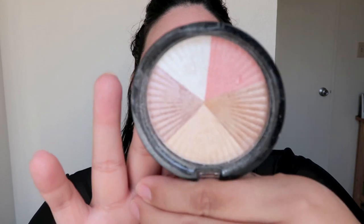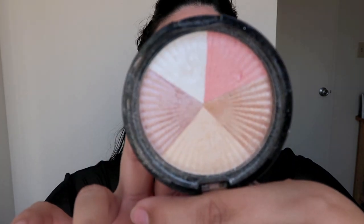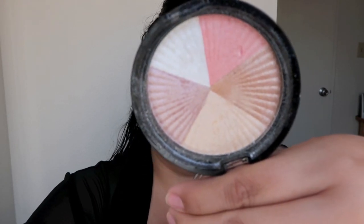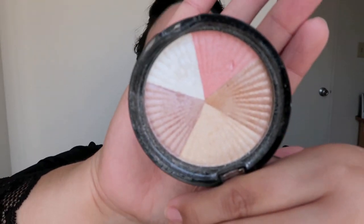So I'm going to go in with this — this is Ofra Cosmetics Beverly Hills highlight. So, so pretty. Hopefully it's focusing. I should have told you guys from the beginning, but I bought a new camera. I'm so happy. I bought the Canon G7X Mark II.